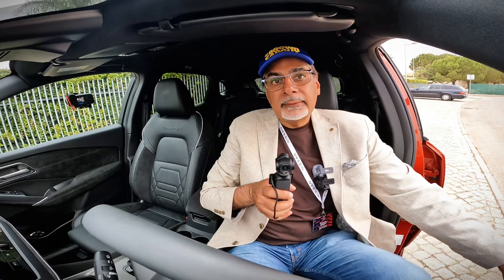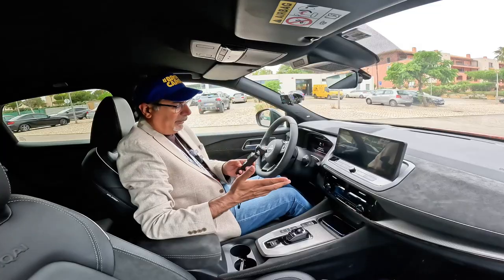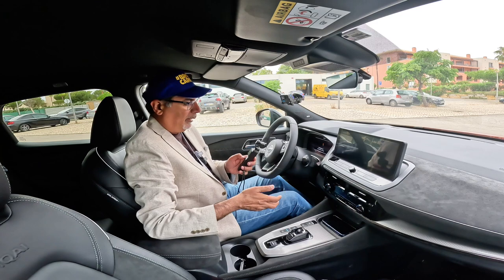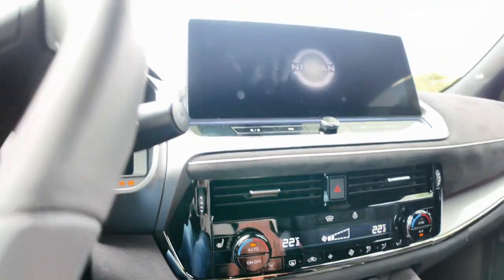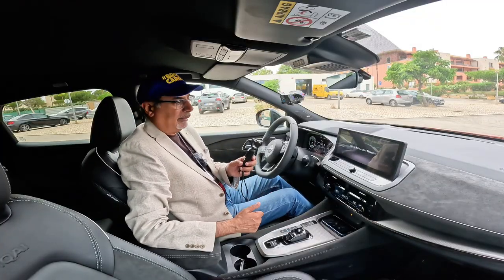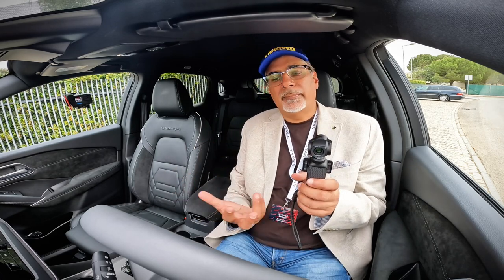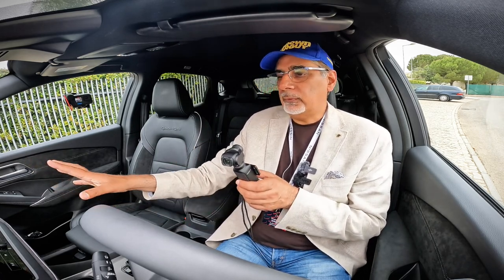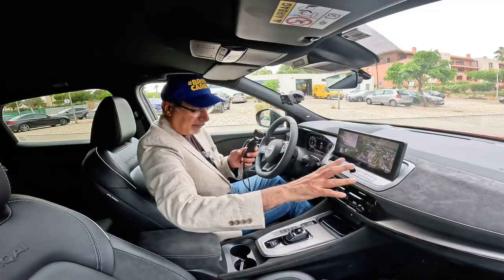Here we are inside the Qashqai and it's all quite familiar. The big thing they're talking about with this car — let me turn it on, the starter is down here. This is the E-Power, the range extender hybrid, so it runs like an electric car but the engine is there to charge it up. The digital dashboard and screen have come to life.